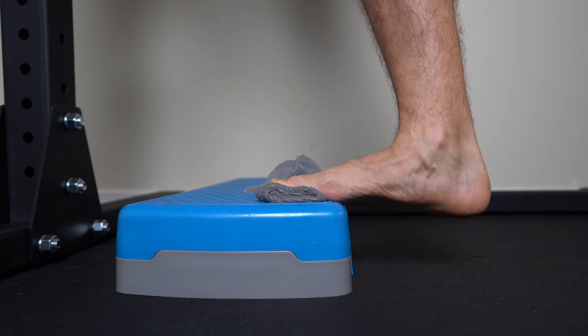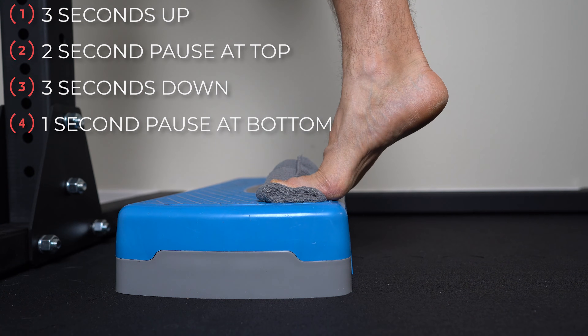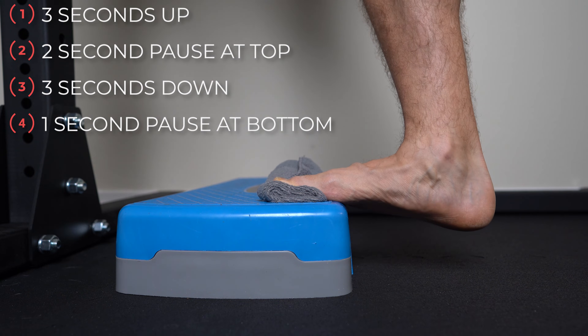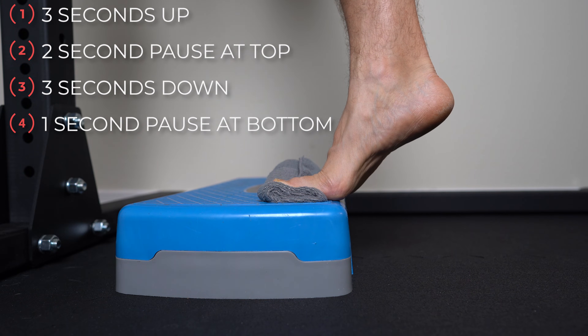To execute the movement, start at the bottom position. You're going to rise up to the count of three seconds, pause at the top for two seconds, and lower back down over the course of three seconds. Then you'll pause for one more second at the bottom before repeating. It's a very slow repetition.